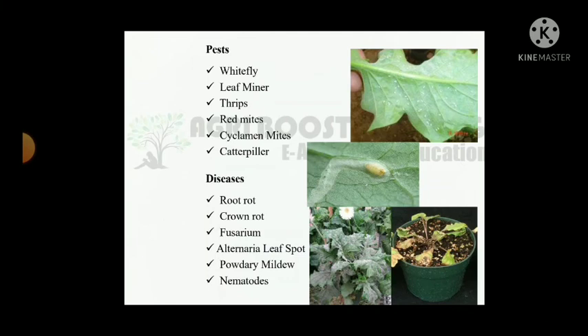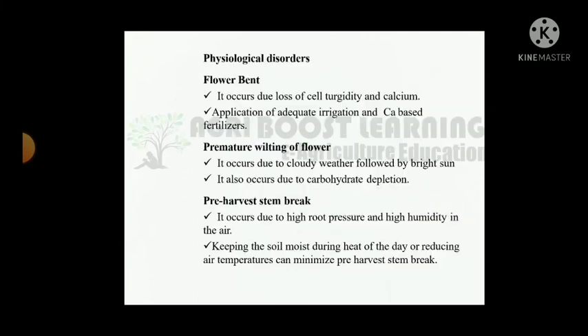Pests: whitefly, leafminer, thrips, red mites, cyclamen mites, caterpillar. Diseases: root rot, crown rot, Fusarium, Alternaria, leaf spot, powdery mildew, nematodes. Physiological disorder — flower bent: it occurs due to loss of cell turgidity and calcium deficiency.